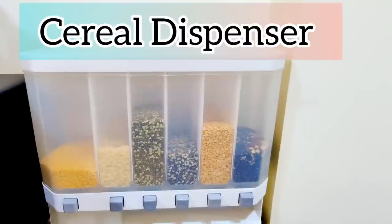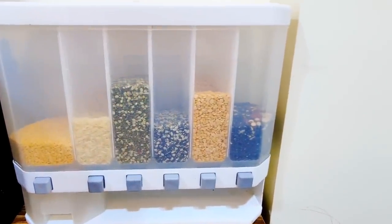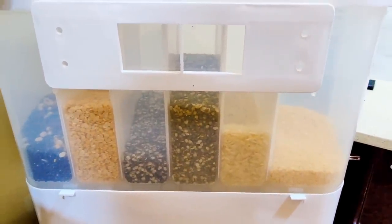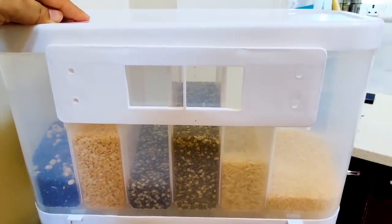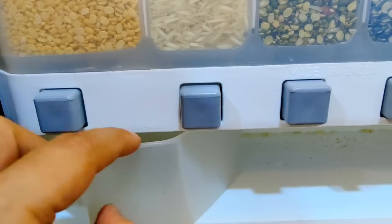A cereal dispenser is a very good option if your kitchen is small and there is no space in the kitchen cabinets. You have an alternative option — you can put it on the table or hang it on the wall. This goes on a spring mechanism.